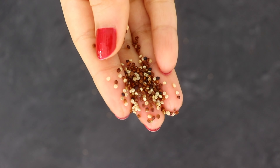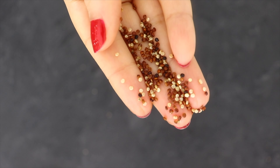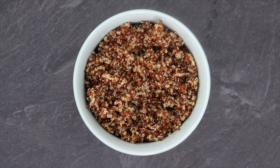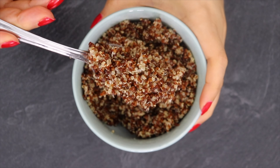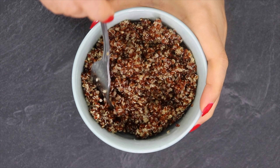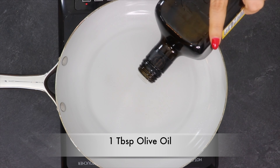Making quinoa is easy. You follow the same process as making rice, which is a 1 to 2 ratio. If you are taking 1 cup of quinoa, then add 2 cups of water. You can also add a bit of salt and a teaspoon of oil, which is completely optional.